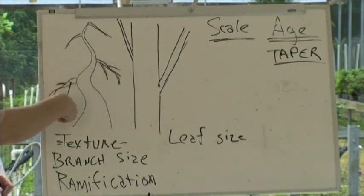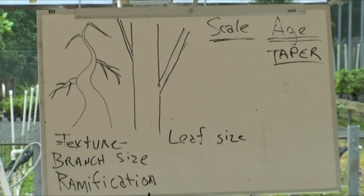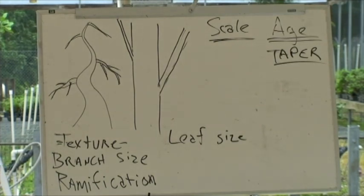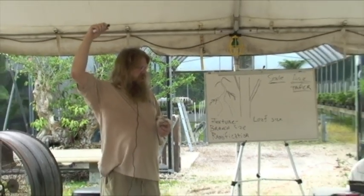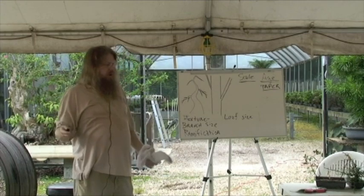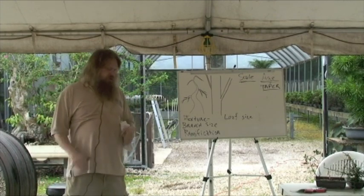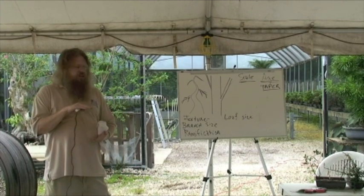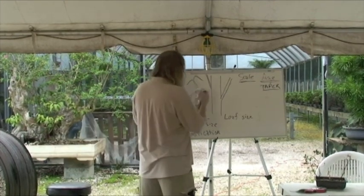The bigger the trunk is in scale in relationship to the overall size of the tree, the older the tree is going to look. Ideally, you want to take a picture of your bonsai without showing the pot — hide it behind a rock — and show somebody that picture. They wouldn't be able to tell if that tree was this tall or if it was 40 feet tall. People in California love to do that with California junipers they collect in the mountains. They get them styled out as beautiful bonsai, take them back up to the mountains, put the pot behind a rock, and take a picture. And people say, oh my gosh, look at that beautiful old tree — and the tree is only this tall. But in the picture you'd swear it was 60 feet tall.